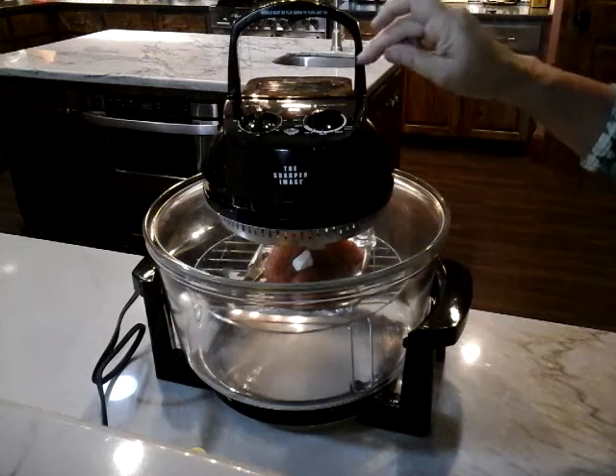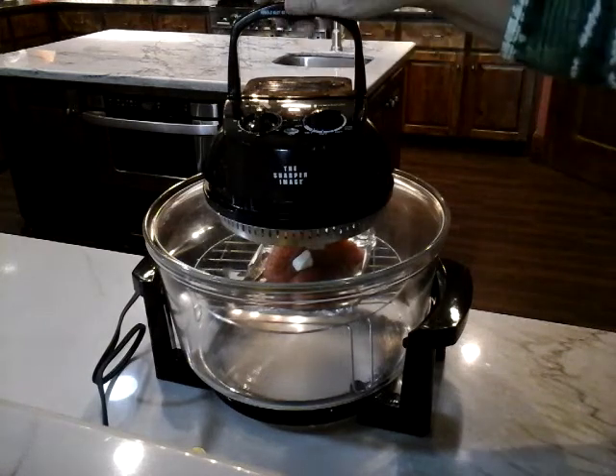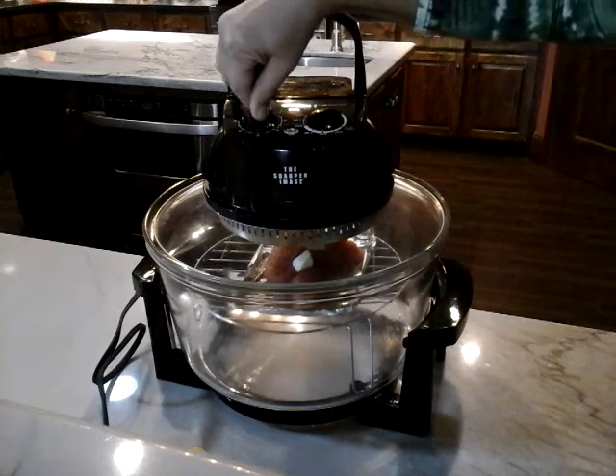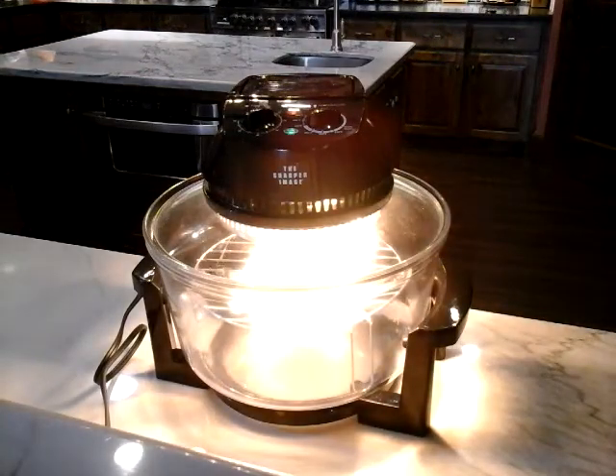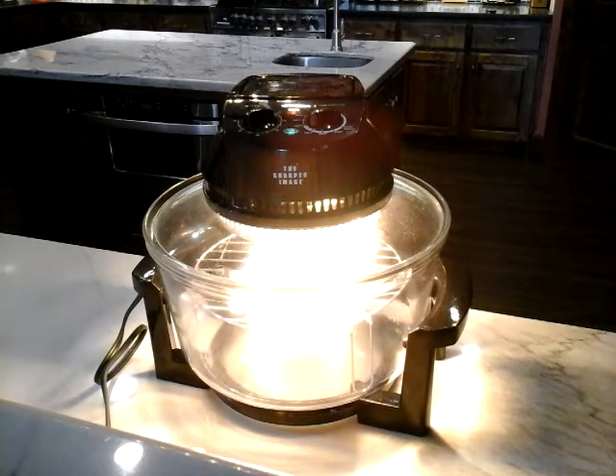I've got it set for 400 and I'm going to set the timer for 10 minutes and let's just go ahead and see if that will do the fish in 10 minutes. I had a bigger piece of salmon in there the other day and I left it in for 15 and it was almost a little bit too done. So this is a smaller piece of salmon.